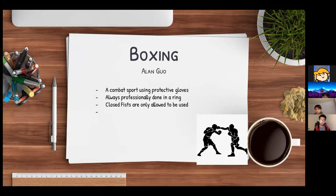Boxing is a combat sport using protective gloves. It's always done professionally in a ring, and only closed fists are allowed — an open fist, backhand, or wrist strike is not permitted.